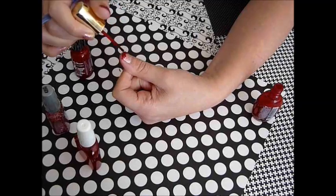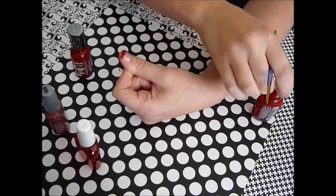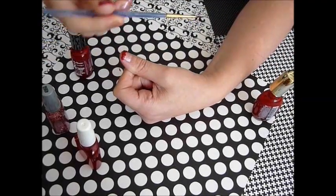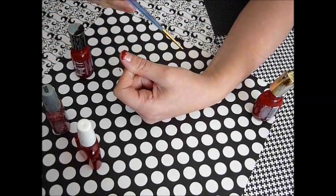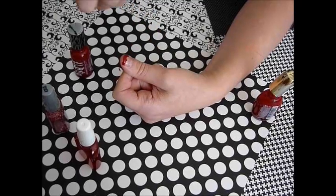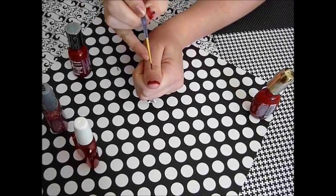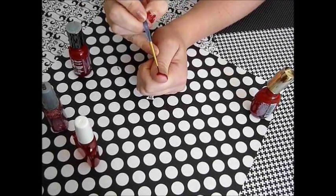Then dip into the darker red, and I'm going to take this little paintbrush — it's an acrylic, a really thin paintbrush — and then pull down the drips.